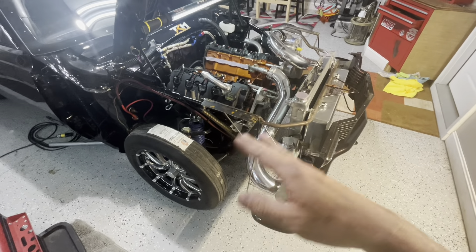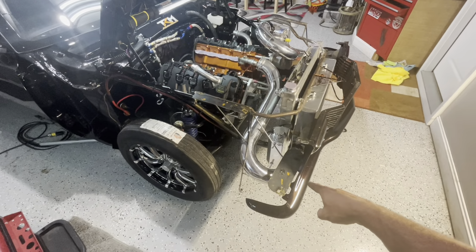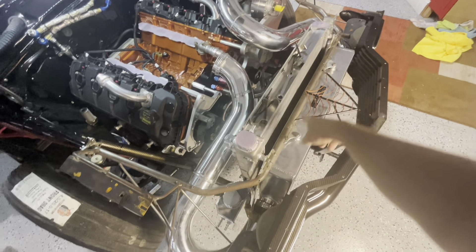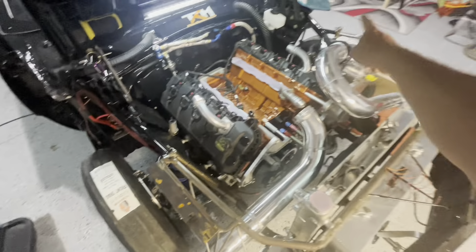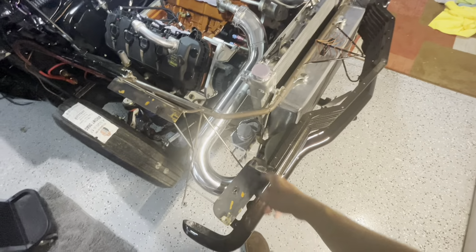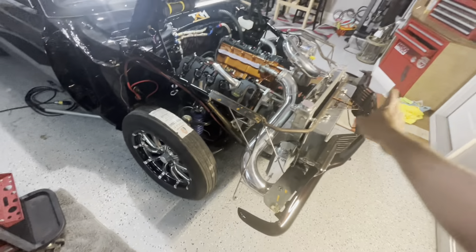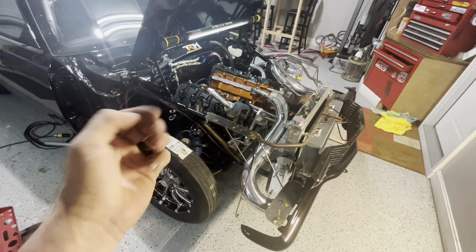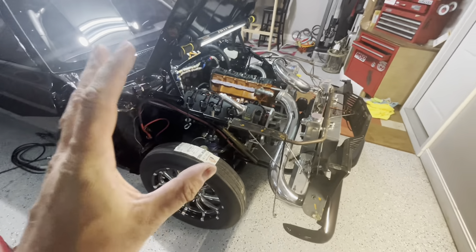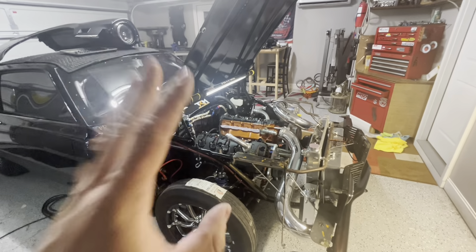The next step to fully opening the front end: take the grill off with two Phillips screws, take the front bumper off with three 10-millimeter bolts, undo four bolts right here and two on the bottom of the radiator — radiator comes out. Undo four bolts here and four bolts here, the whole top bar is out of the way. Undo two bolts on the bottom of the intercooler, intercooler's out of the way, the whole front end is wide open. I've had this front end cut off three times and I'm ready to cut it off a fourth time.